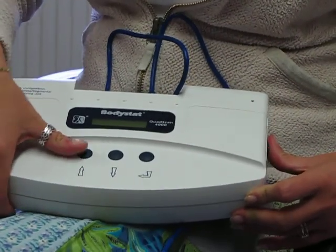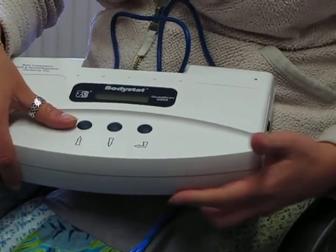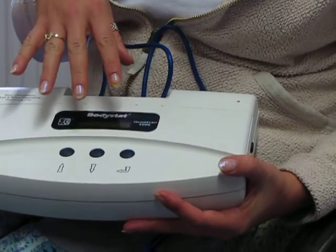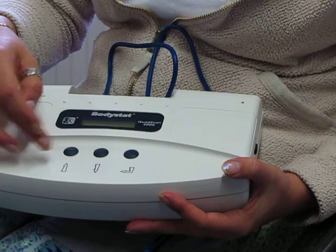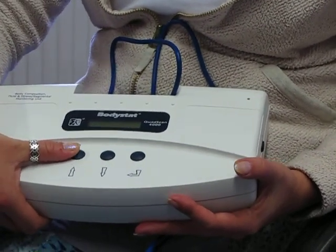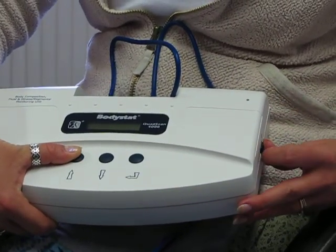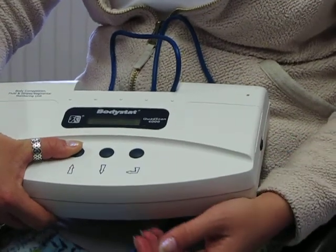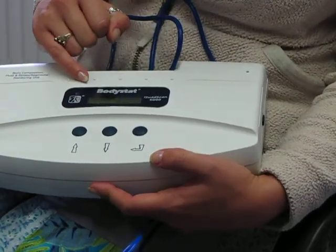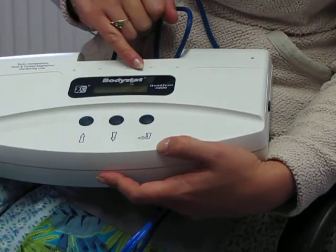You can go into installation mode if you wish to alter any of those parameters, or if you are using this device for research and want to use it in a different fashion, you can change all the parameters inside using installation mode. Simply to go into installation mode, just press the up arrow key, keep your finger on that while you switch the device on. You get the welcome screen again and then it comes up with installation mode. It will then ask you a series of questions that you need to click through until you get to the relevant one.